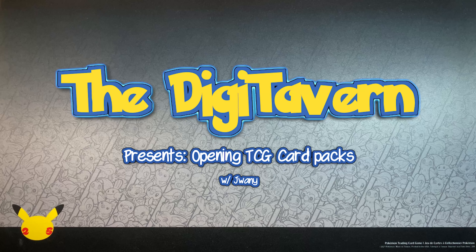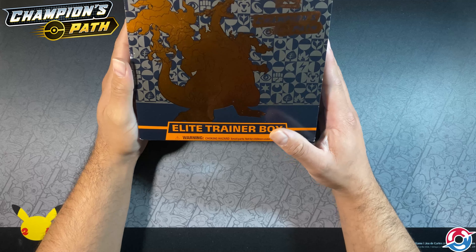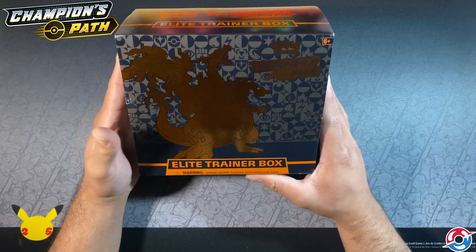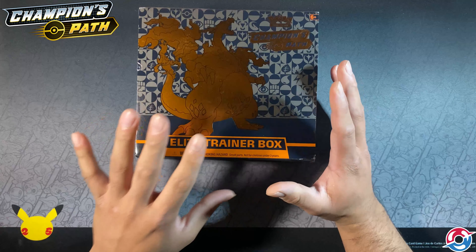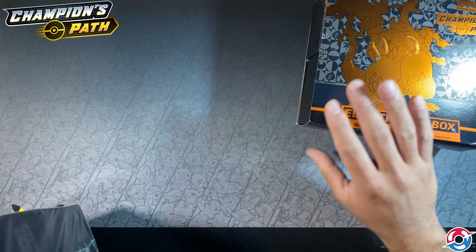What's going on ladies and gentlemen, welcome back to DigiTavern. This is a quick video — I recently purchased a Champion's Path Elite Trainer Box and I opened it already. We'll get into why in a second.